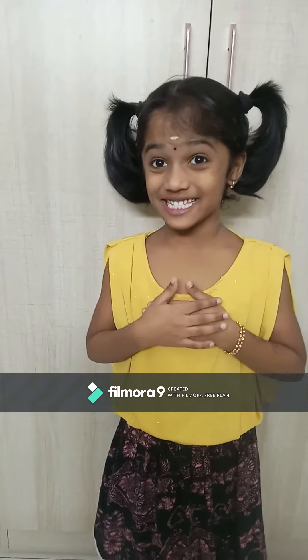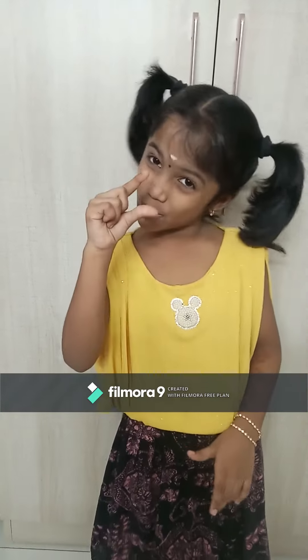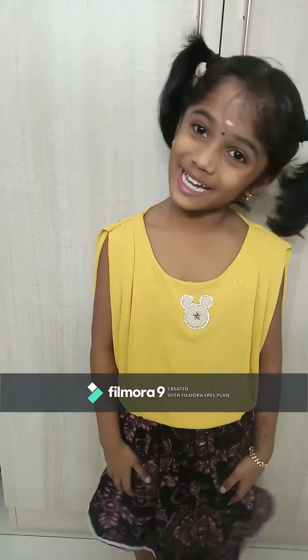Yes, Agni Ajita! I have done one small activity in the kitchen. Watch my videos completely.